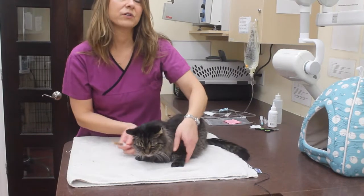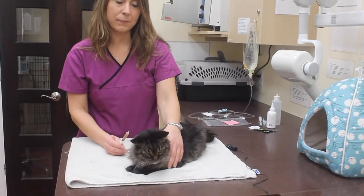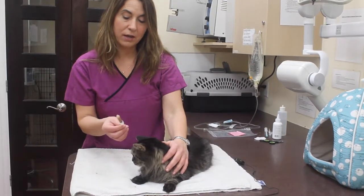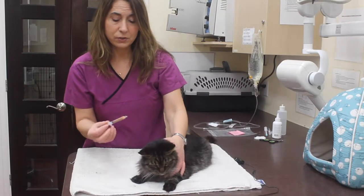We're going to learn how to syringe feed your cat. If your cat isn't eating very well, sometimes we do need to feed them with a syringe to get a little bit of food into them. What you're going to do is pull up the canned food — usually we use AD — and pull it up into the syringe.